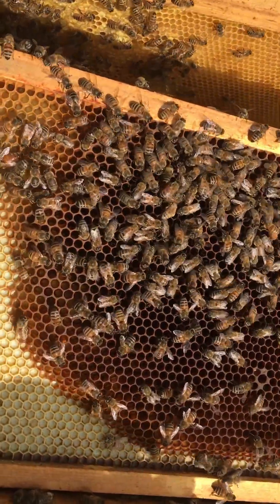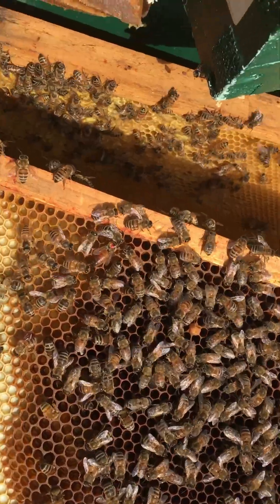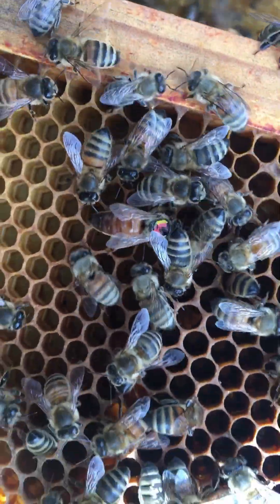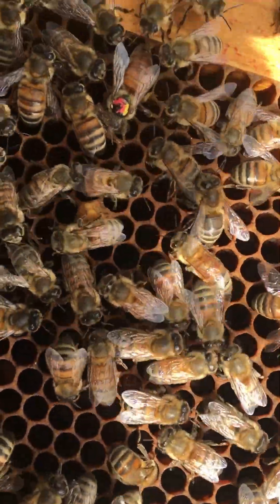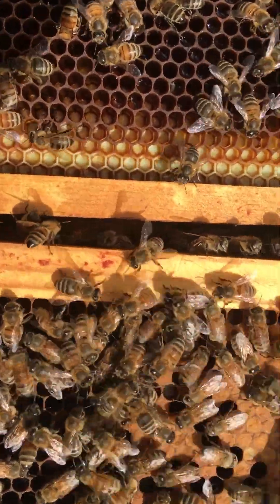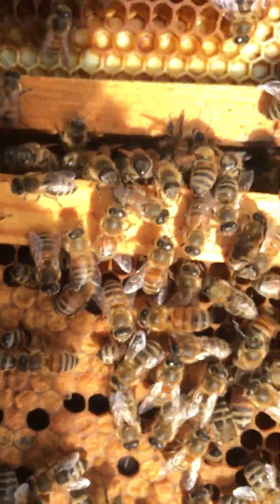This is my grandson's box, as you can see by Queen Desiree. She's a Jamaican Queen, actually multicolored, so we could tell it was his. Look over here — we're hatching out. Of course the bees want to walk on top so you can't see, but right there, one hatching out.